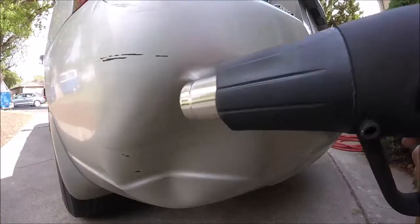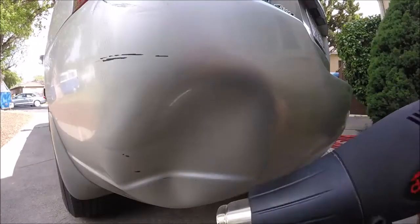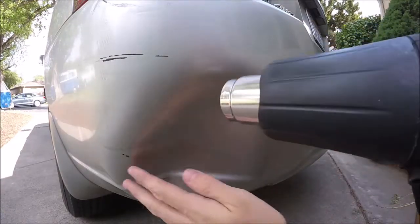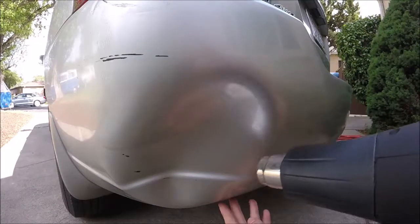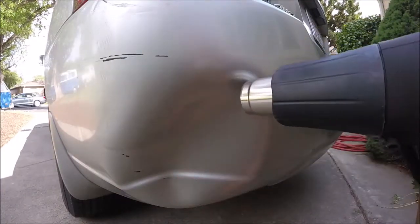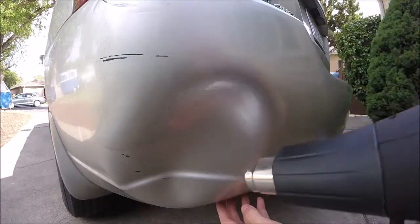You're going to want to heat it up and move it around while you're heating it — move it around the area as you're heating it so it doesn't damage the paint. We're just going to do this a while until it gets real hot and pliable.